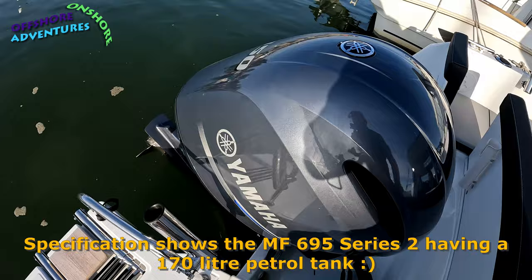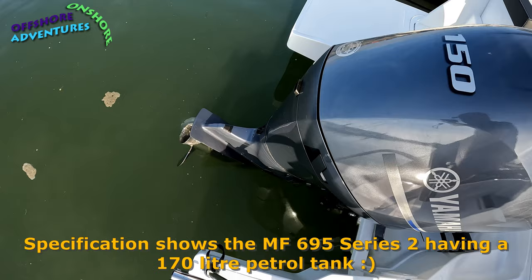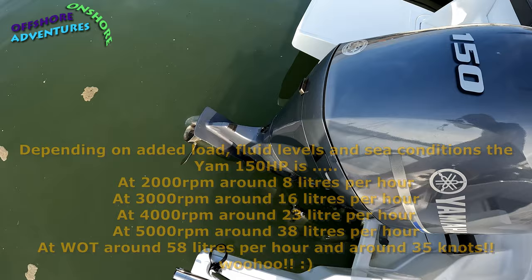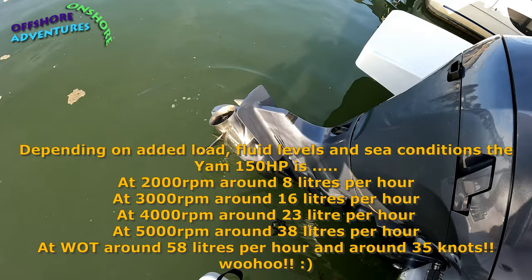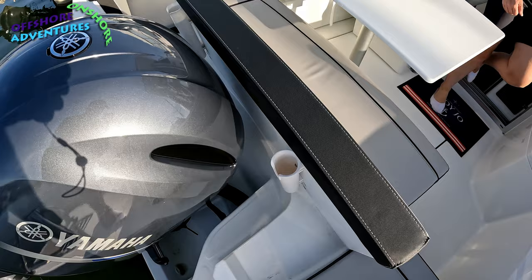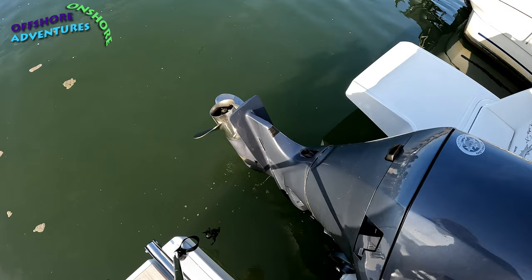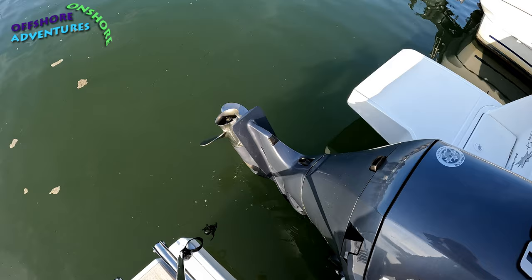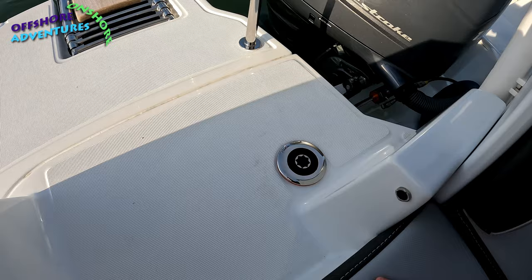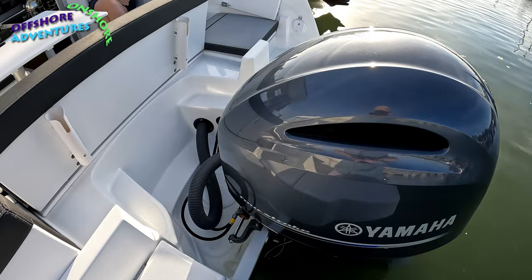A note on the fuel tank specification: a lot of brochures mention the 695 having a 170-litre tank, but that's actually for European models. This one has a 136-litre fuel tank. You can see the lovely stainless steel prop that Yamaha has fitted. With the seat forward and the engine fully raised, there's only a tiny bit of the gear leg remaining in the water — mainly due to our weight at the back of the boat. The fuel filler for that 136-litre tank is located here at the back.